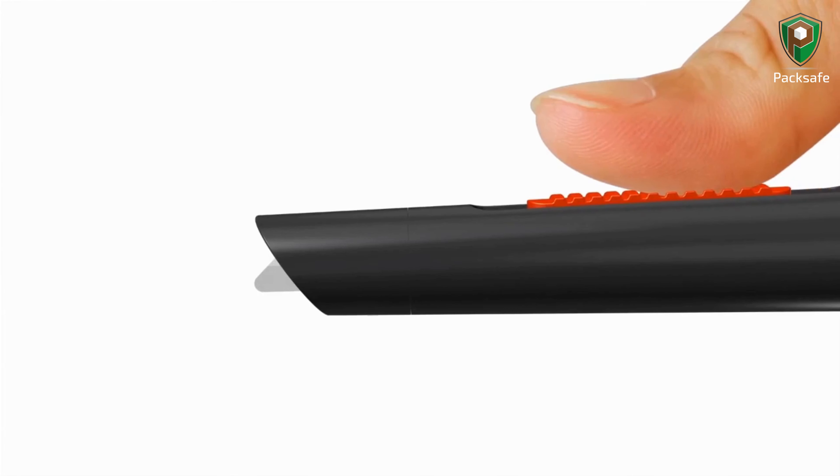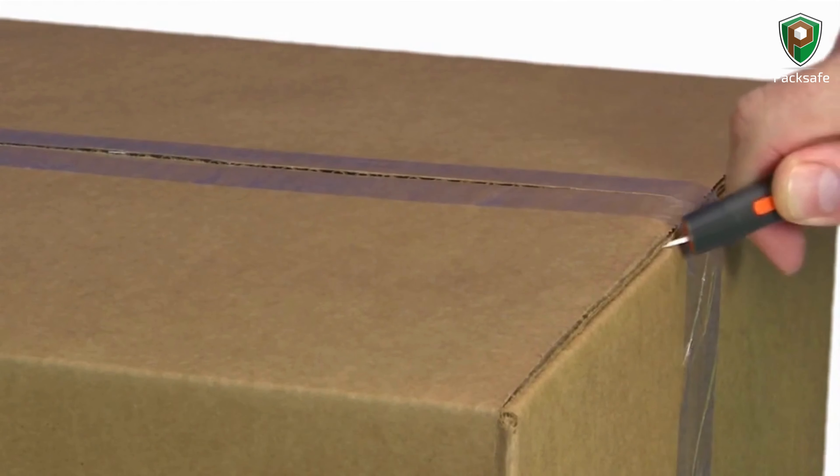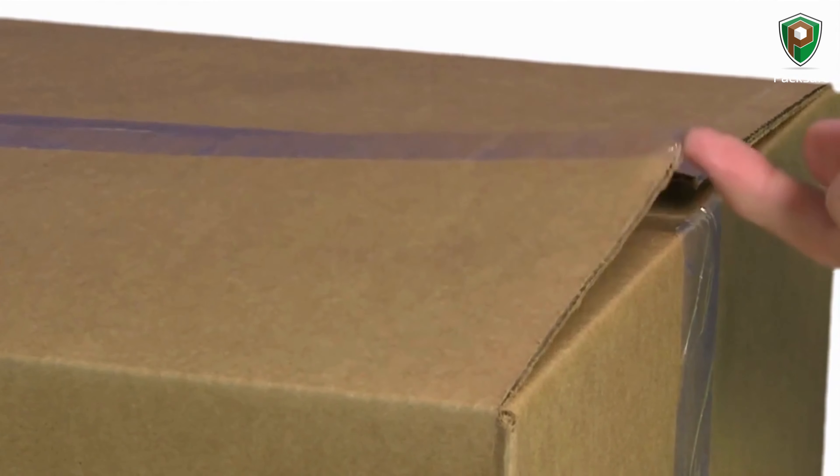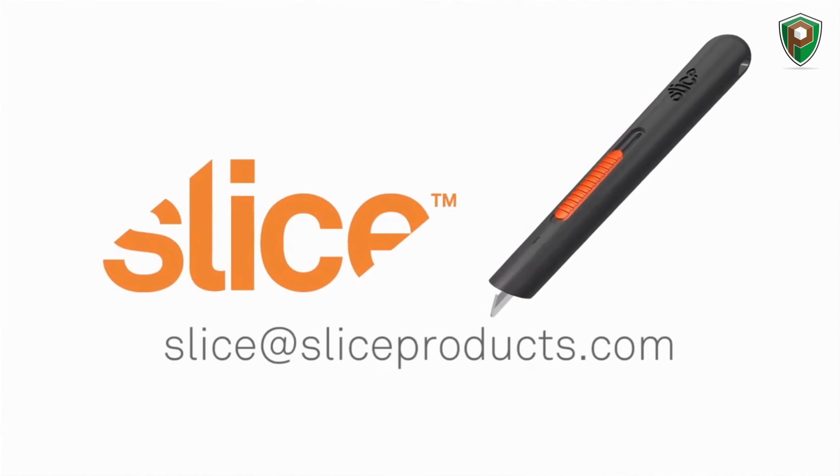The Slice 10513 manual pen cutter is used by more than half the Fortune 1000 to reduce injuries and lower costs. It's simply a better, safer, more effective way to cut, trim, and open. Shoot me an email and let me know how you're using it.